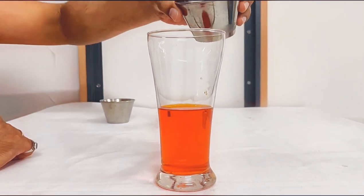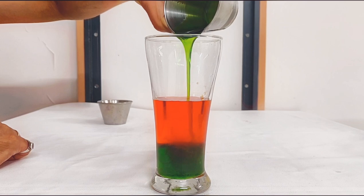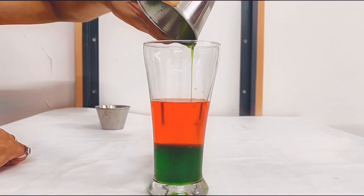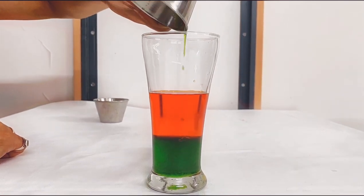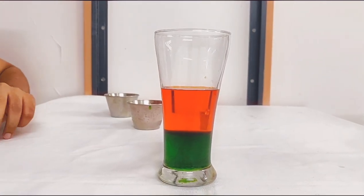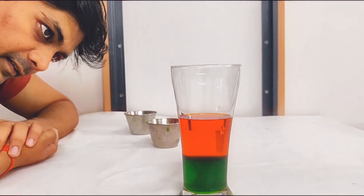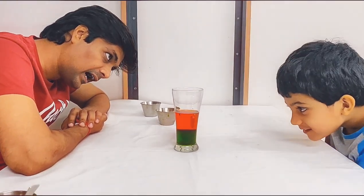Now I am going to put some syrup. Let's see what is happening, Weehan. Syrup is settling down. Let's put some more water. So the syrup is settling down because it has higher density.